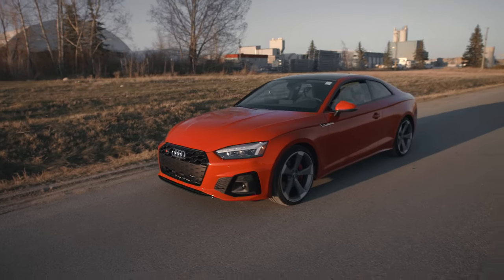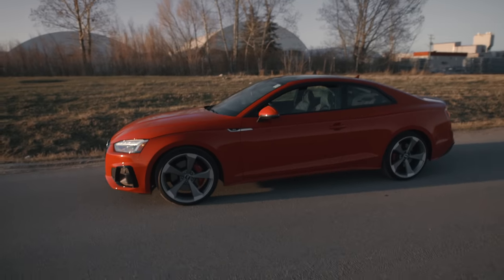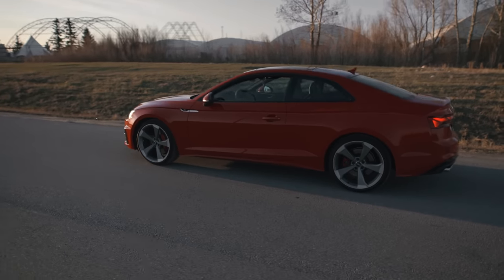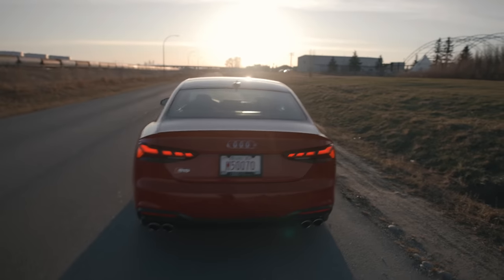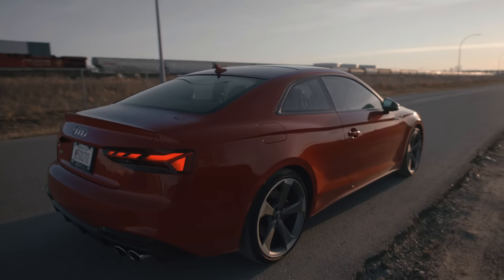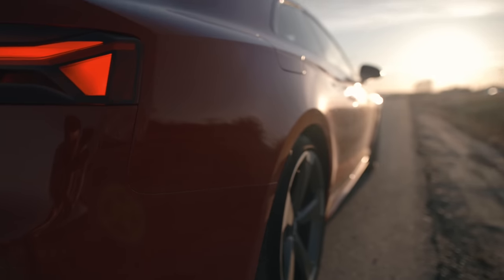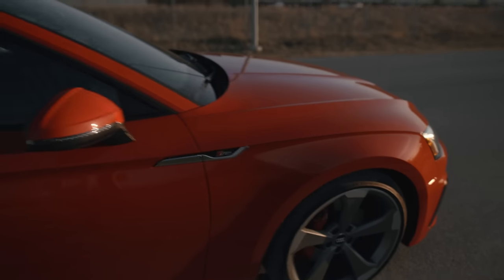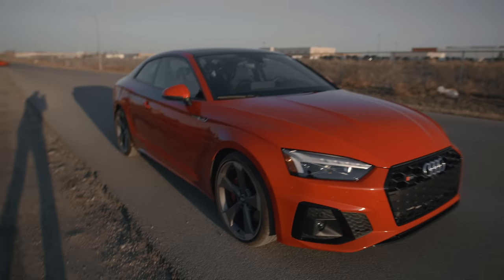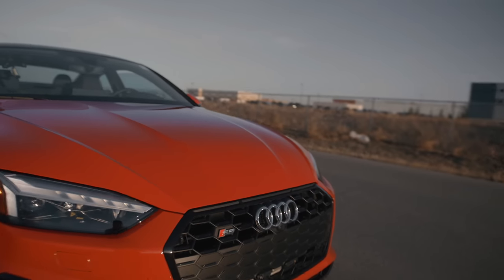This is the 2020 Audi S5 Coupe — it's pretty gorgeous and pretty fun. When I'm shooting a new vehicle, I always find it good to do a walk around and you can start to find lines really quick. You can see the way the curves land on the car, how the light reflects differently. There are lines forming on the hood and a really aggressive grille on this one.